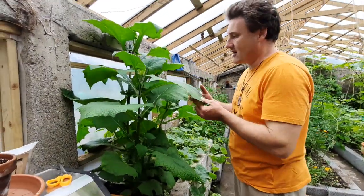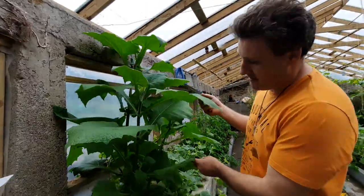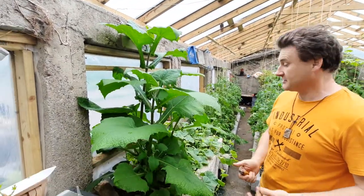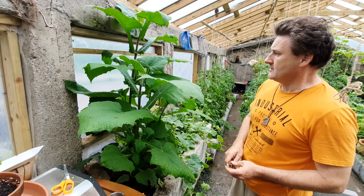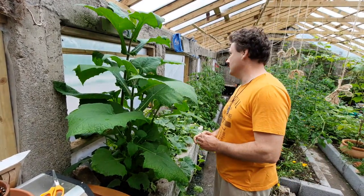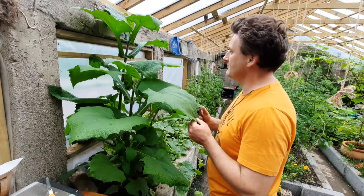Over here we've got yacon, and this is a tuber that is growing happily away here. It's our first time growing it and we haven't seen any flower on it yet — we'll see what happens with that.